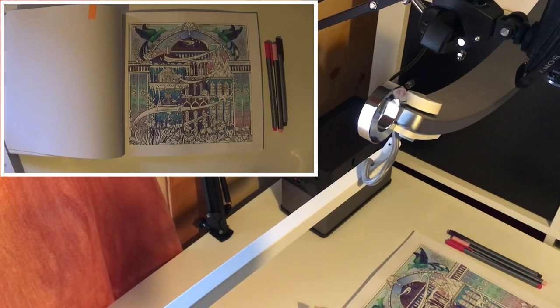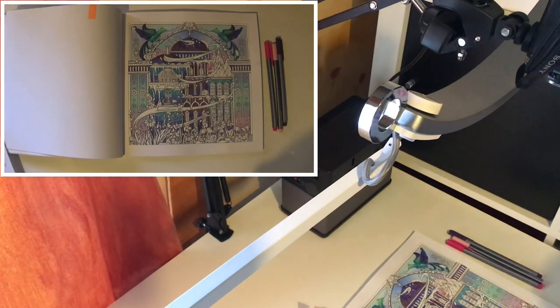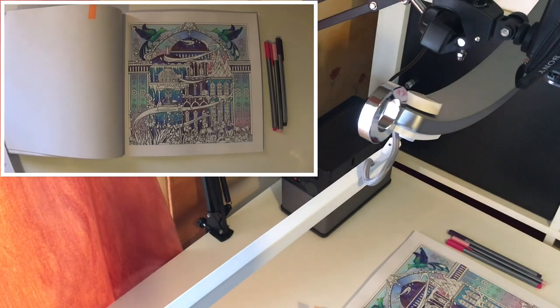Now I'm going to feature the BenQ e-reading LED lamp. I received a free sample of this in exchange for an honest review. BenQ is a large corporation that specialises in a broad range of products including digital projectors, monitors, mobile computing devices, and LED lighting such as this lamp. I'm going to go through a few features and why I personally believe it is quite a good buy for our colouring hobby.